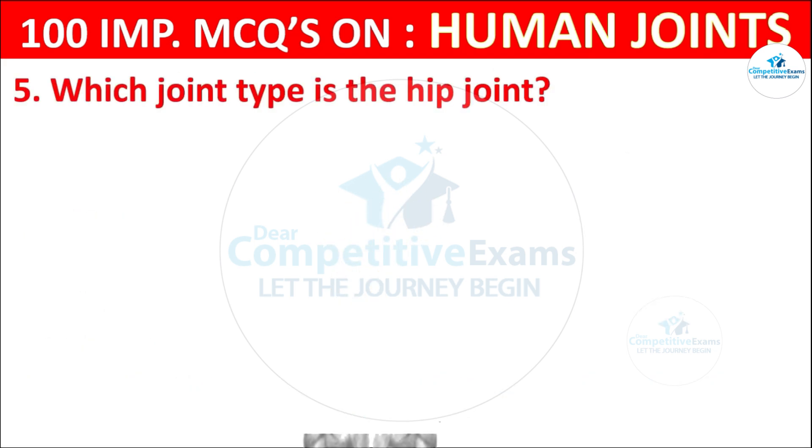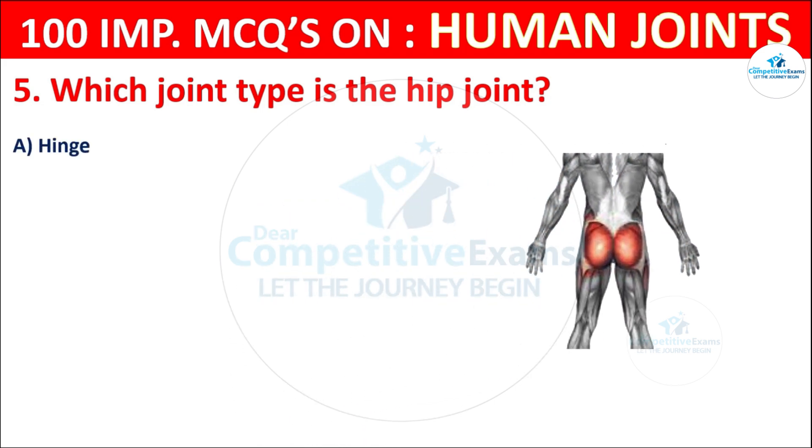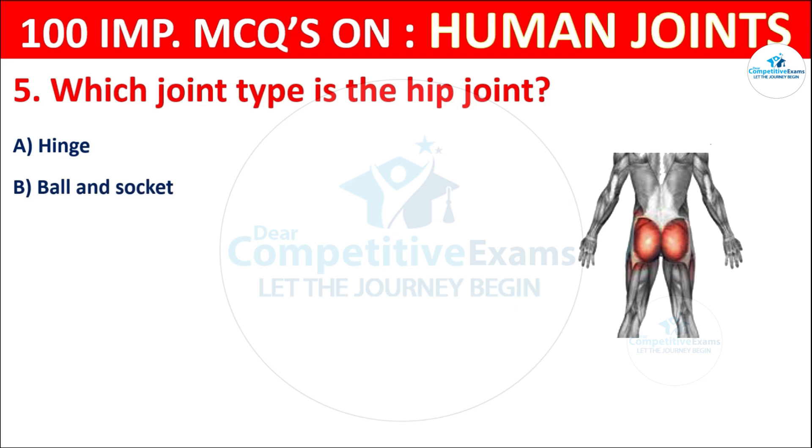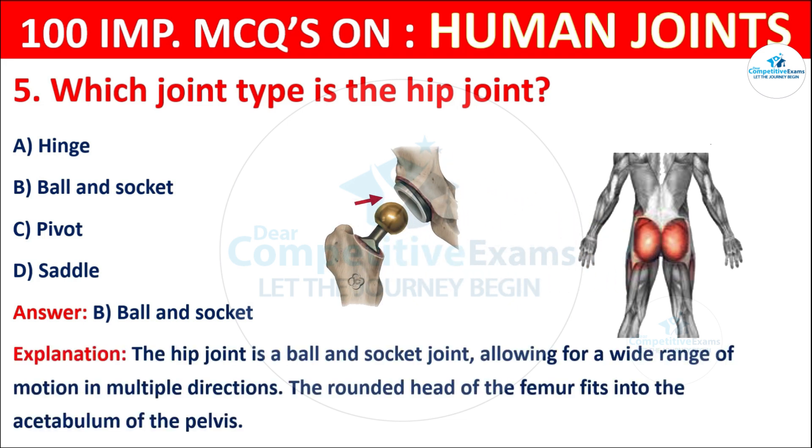Question No. 5: Which joint type is the hip joint? Your options are: Hinge, Ball and socket, Pivot, or Saddle. The correct answer is B, that is ball and socket. The hip joint is a ball and socket joint allowing for a wide range of motions in multiple directions. The rounded head of the femur fits into the acetabulum of the pelvis.